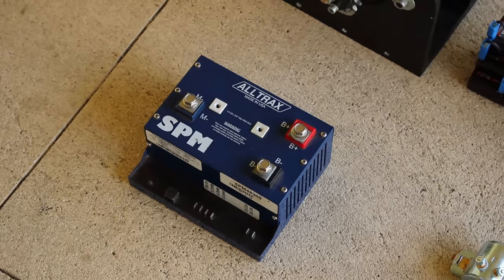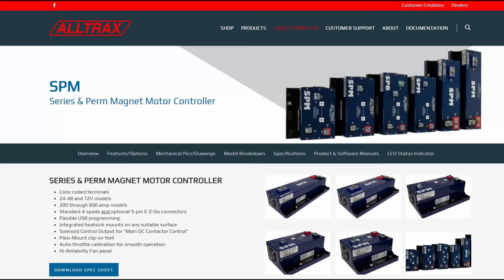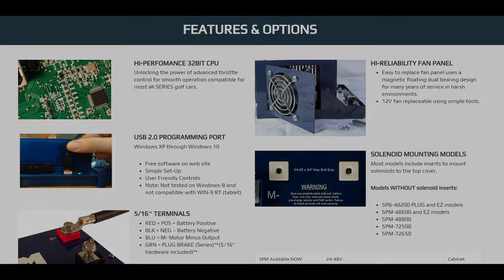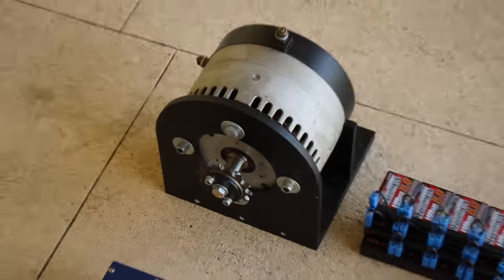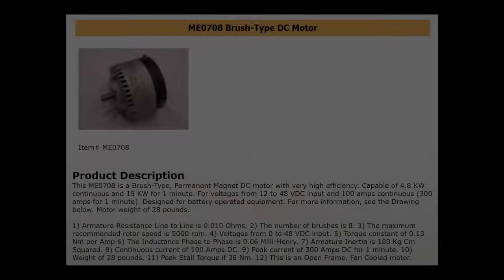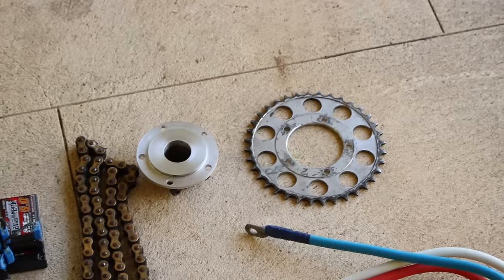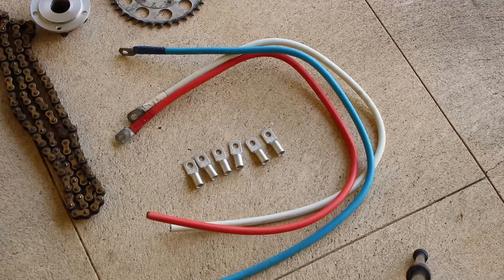This is the Alltrax SPM48300 controller. It's packed with loads of great features and it's capable of 300 amps. We have a Motenergy ME0708 brushed DC motor — this sucker is much beefier and is many times more powerful than the last motor. We're going to use the same battery pack as last time and there are a number of other ancillary components that we'll discuss as we go.